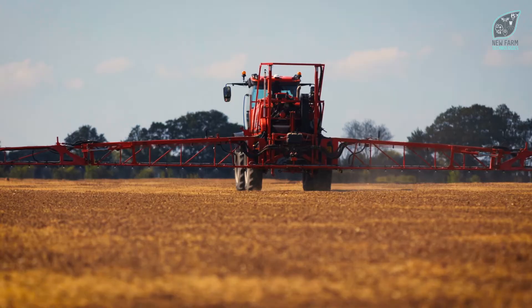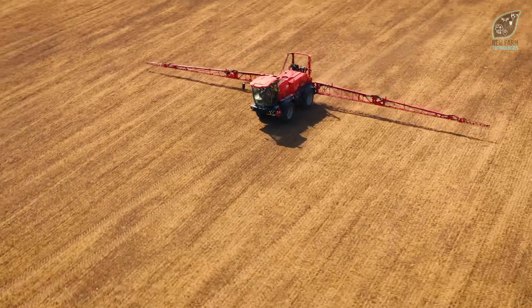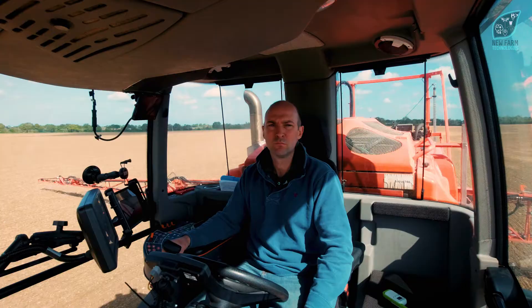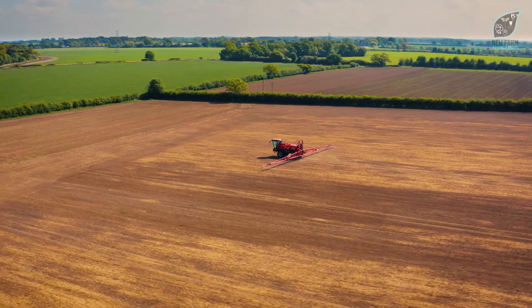We use the 3D90 nozzle for our pre-emergence work. I find the key advantage is being able to go out on a spray day any given time in the autumn and be able to put a pre-em on. We can go and get the job done when it needs to be done, not when the weather is dictating to us.